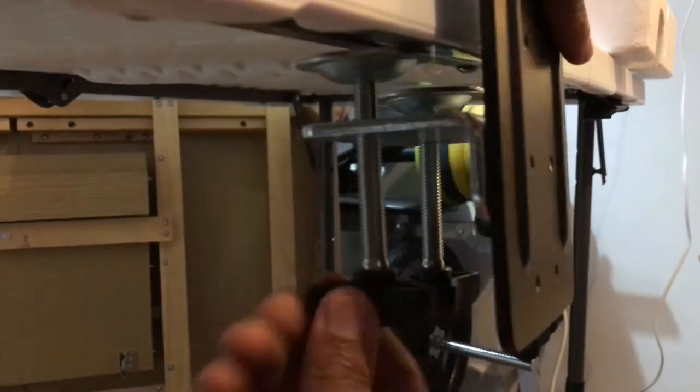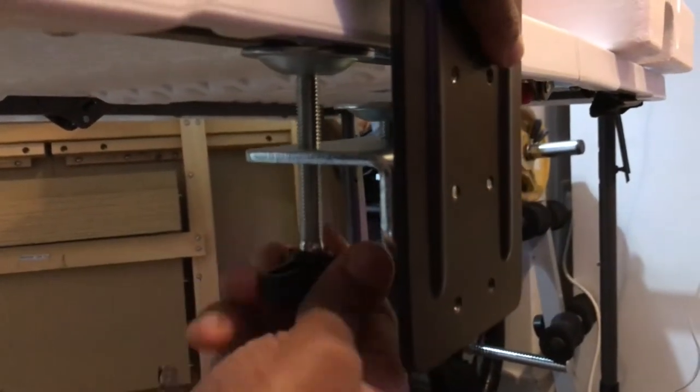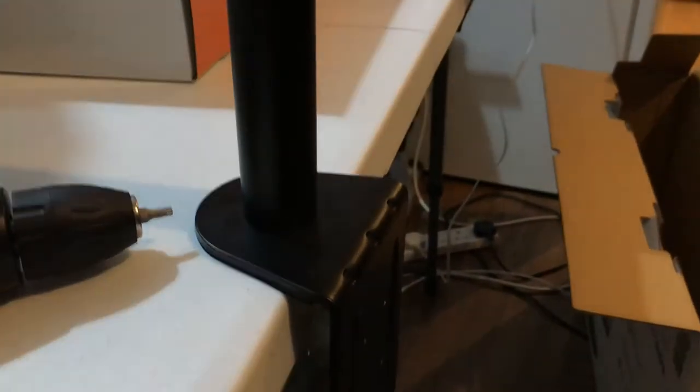We're going to screw it up onto the desk — and that's now securely fixed to the table. Now we're just opening this little bag up.